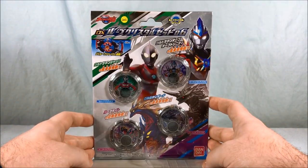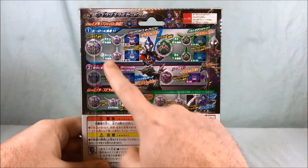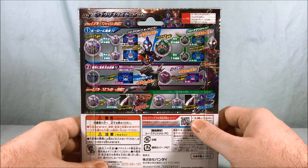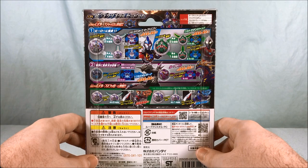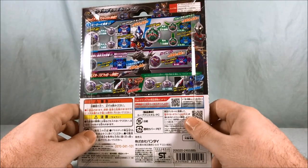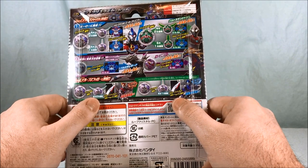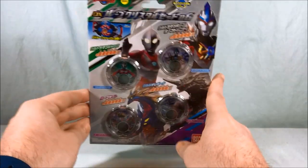So those are the four crystals you get in this set. Taking a look on the back, it kind of shows you how to pop them into the Rube Gyro. Hopefully with this being a deluxe set they'll actually make individual sounds. It also says to put them in the Rube Slugger, so we'll take a look at that and see if we actually get any sounds. Let's go ahead and get these guys out of the packaging and take a closer look.